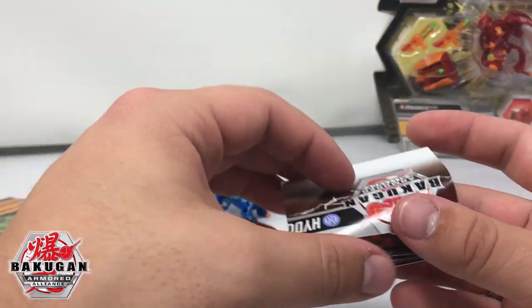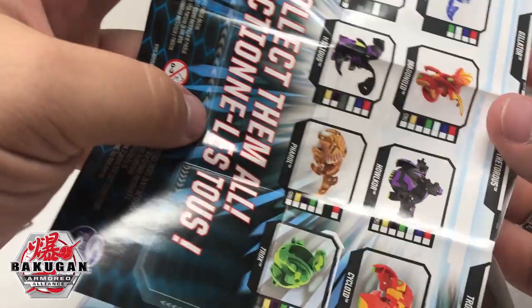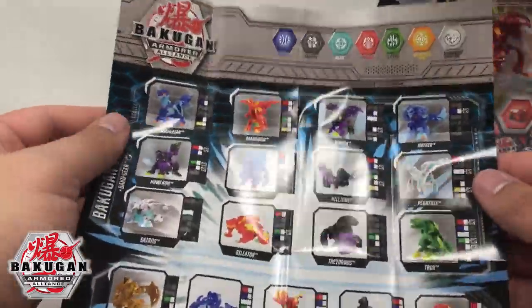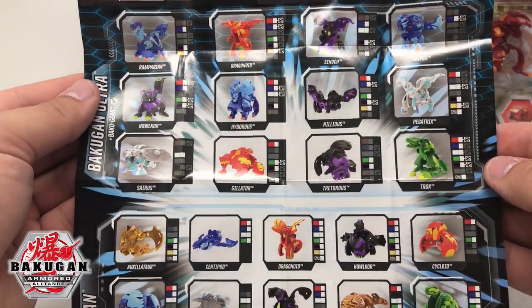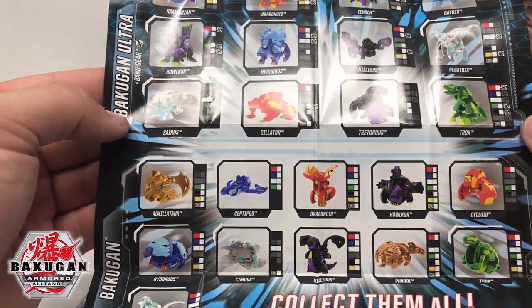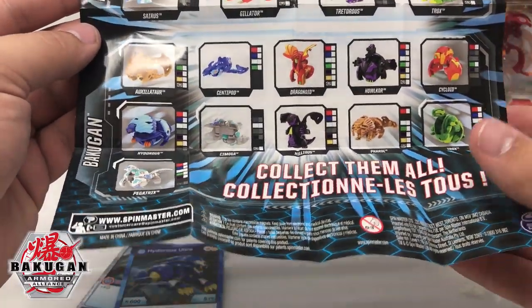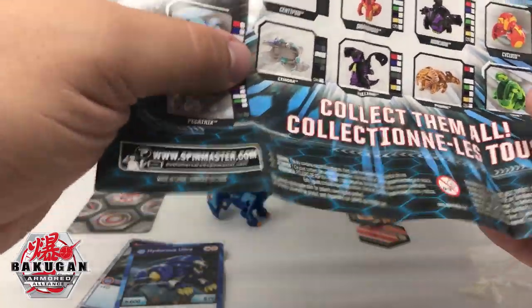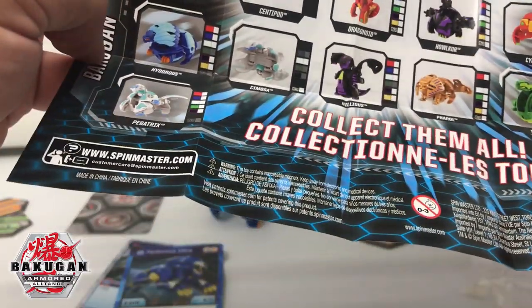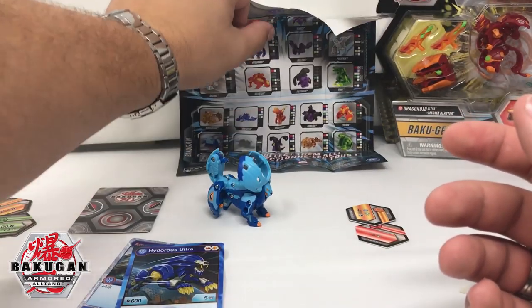We have the fold-up sheet — for you guys, I want to show you the list. Here is the list of the new Bakugan, it's pretty cool. Tratoris — really awesome looking in person. Simo's Bakugan, Simoga — very, very cool. And that's just awesome. Let's continue on through this thing.